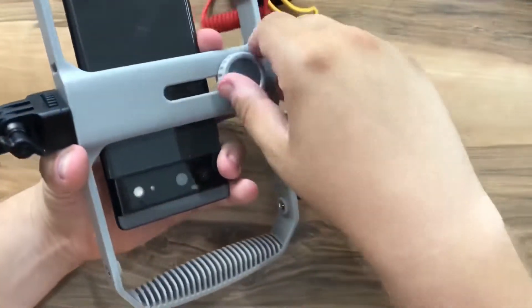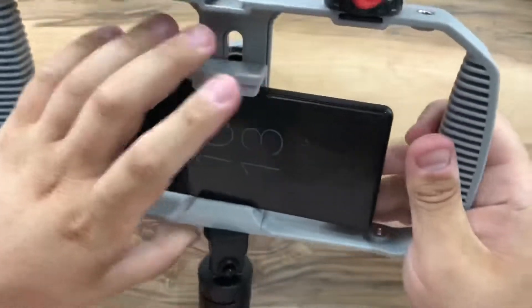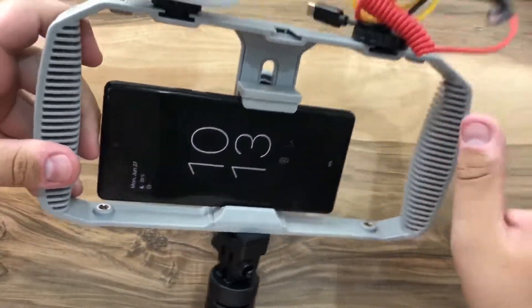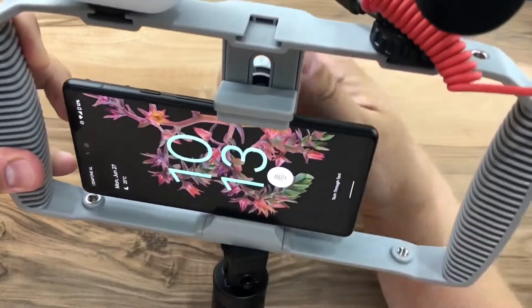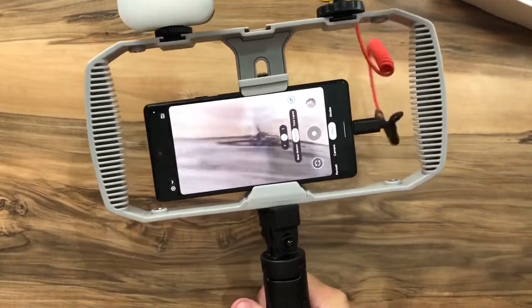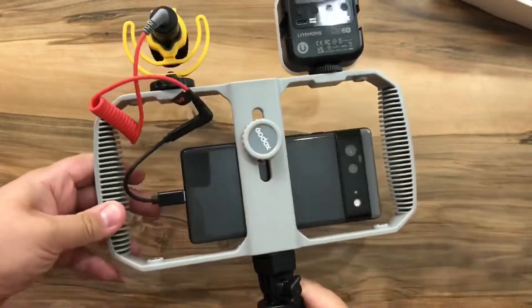We need to open the phone holder and insert the phone in the right place. Watch out for the volume buttons or power button depending on your phone. The final product looks something like this. I'll do another video outside to show you how it looks in your hand.